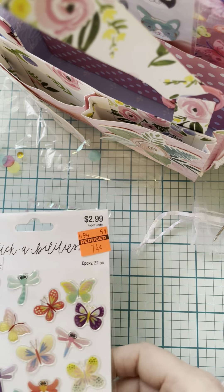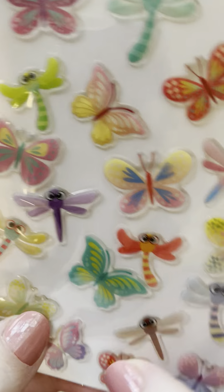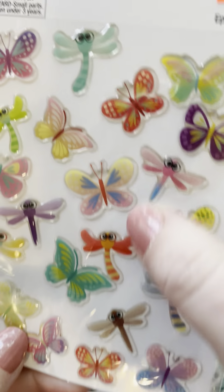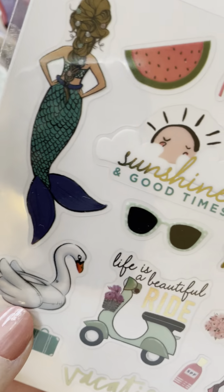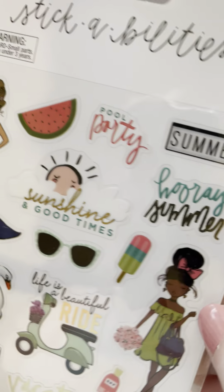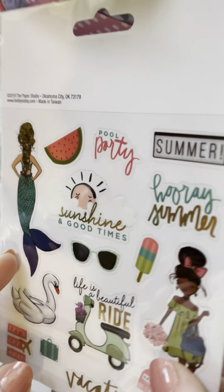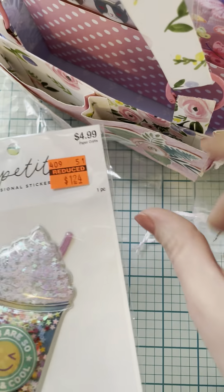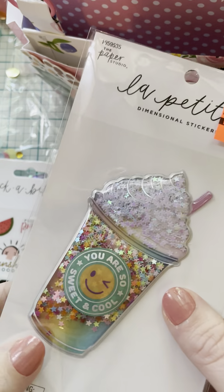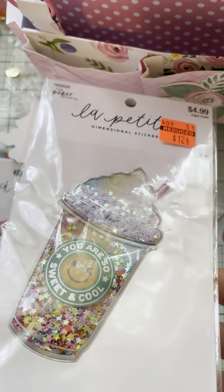Oh, these are so nice — these are epoxy butterflies. I love butterflies. If you can't tell, butterfly was my nickname when I was younger; that's what my dad used to call me. Oh, look — a cute little floaty swan! So cute. And then a little shaker frappe — 'You are so sweet and cool.' Thank you!